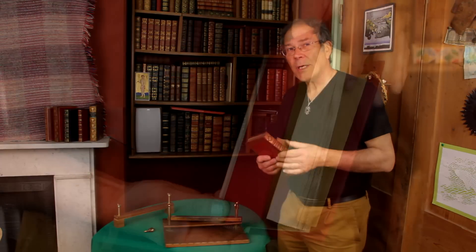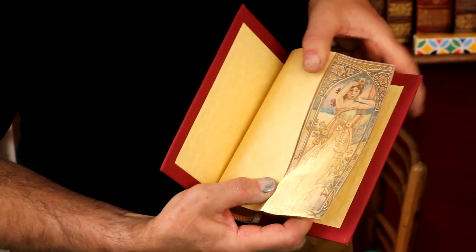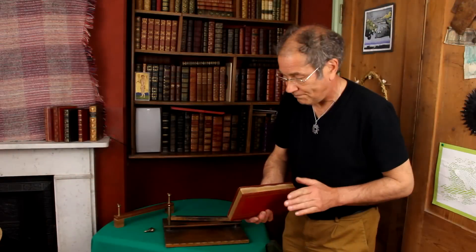My name is Martin Frost. I am a forêt painter, which means that I produce images — paintings — on books in such a way as they can only appear when you fan the edge up. And when you release the edge, the gold only shows. Magic.